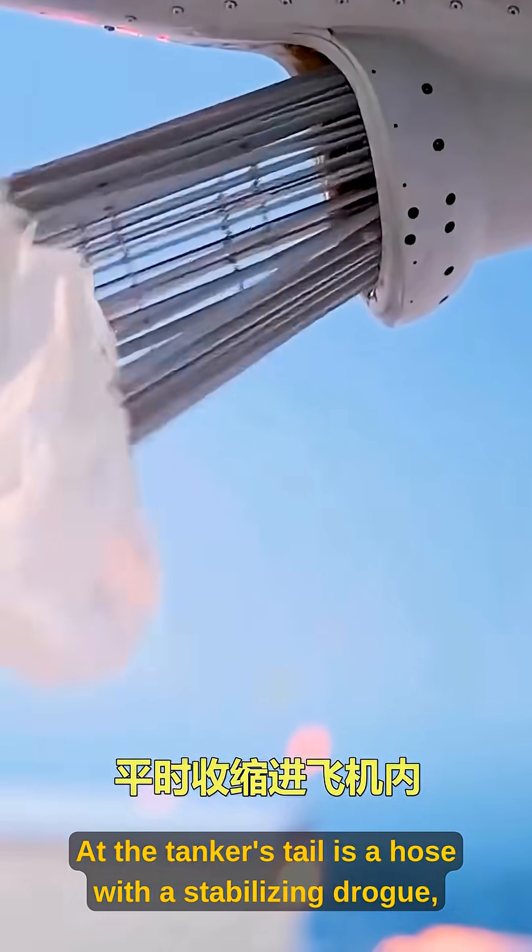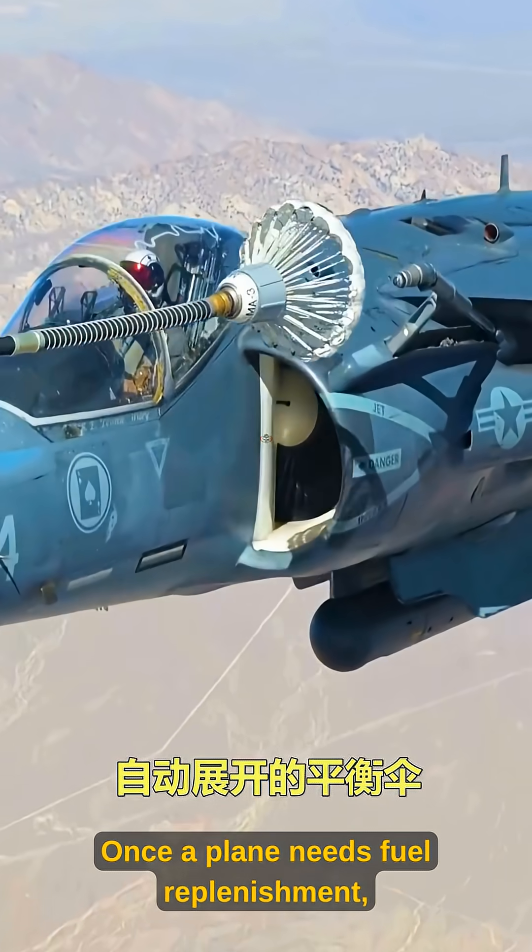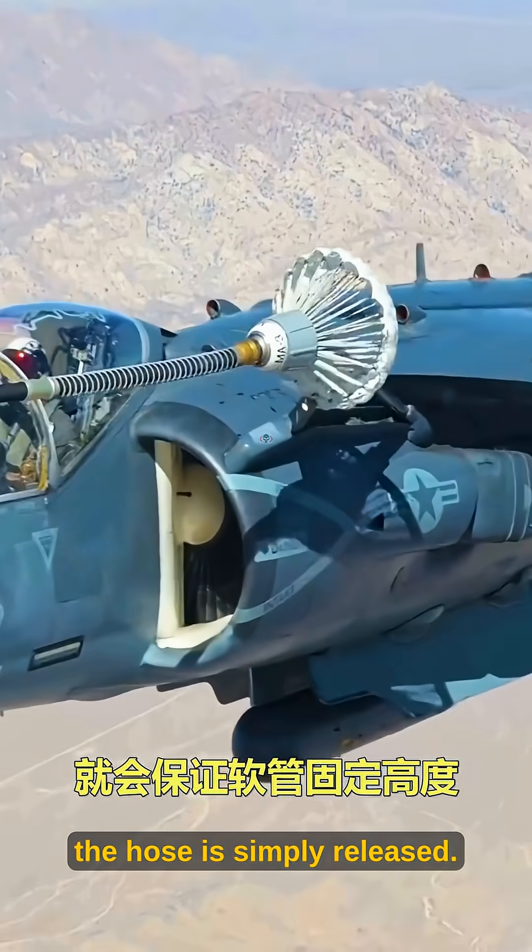At the tanker's tail is a hose with a stabilizing drogue, normally retracted inside the aircraft. Once a plane needs fuel replenishment, the hose is simply released.